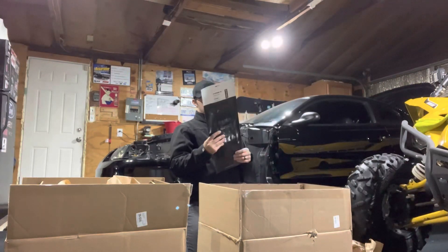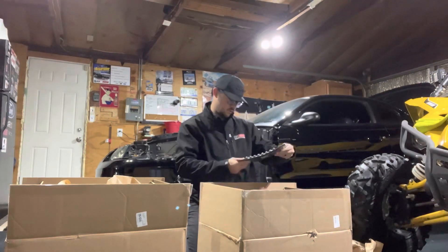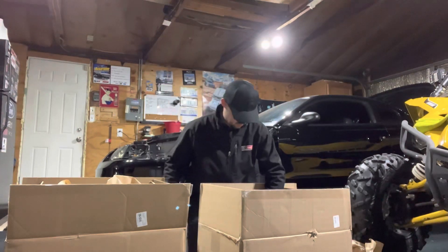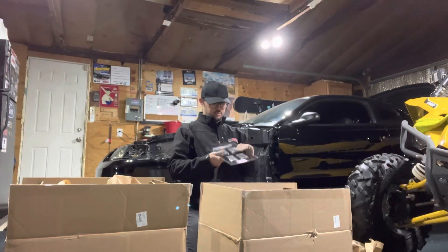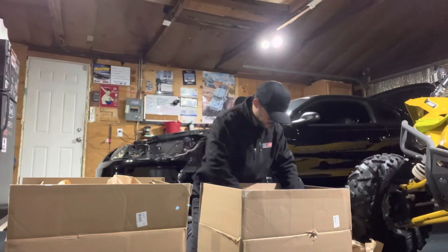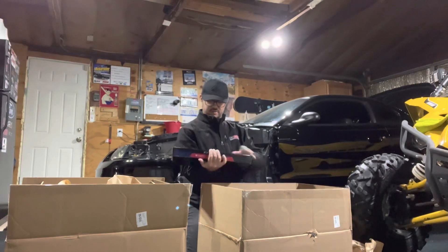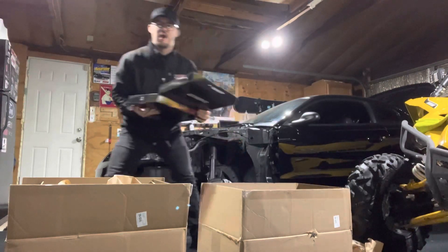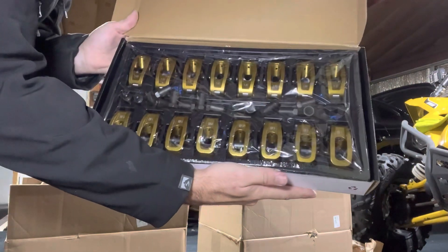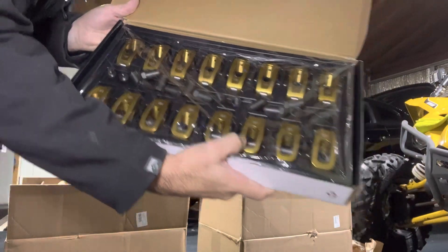Starting with some gaskets, looks like we got some mounting bolts, some rocker arm studs, and more gaskets. We got the rocker arms right here inside the box — there are 16 rockers with a nice little gold finish. They look really good, and I'm excited to see what those are going to look like on the heads.